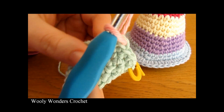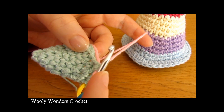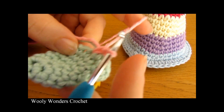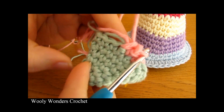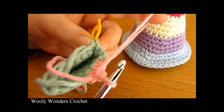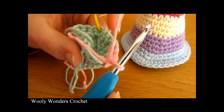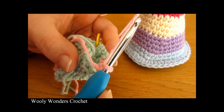Once you have changed colors, I like to work over my ends to save weaving them in at the end. Work your next single crochets over the two tails, working over them again and again until they are nice and secure, then cut them off. By working over your ends it will save you lots of time. But you must make sure you work over them for long enough and that they are nice and secure before you cut them off, otherwise your hat might start coming undone.